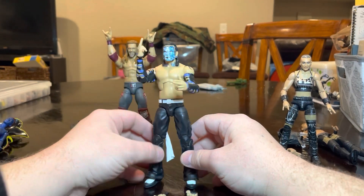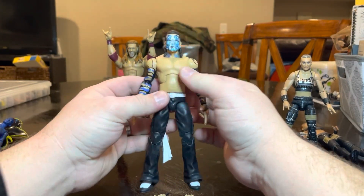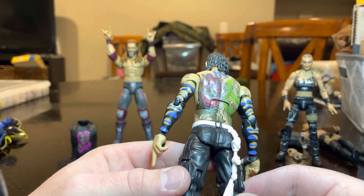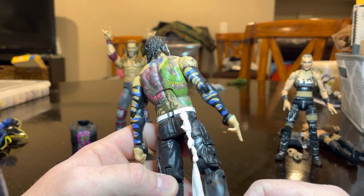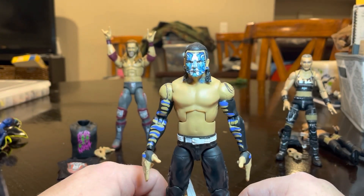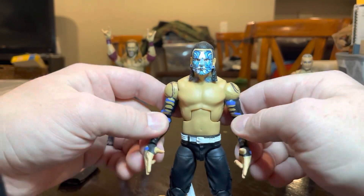Next up is Jeff Hardy, Elite 84. He has the new tattoo on his back, which is super cool — it's an awesome addition. I like that they got a new figure out and it wasn't just because of a new face paint — they actually did a whole new tattoo and everything. There's a chase figure for this Jeff without the tattoo and with the red face paint from, I believe, the Royal Rumble. I actually custom painted that one myself almost two years ago, and I'll show that in a later video if I decide to get the chase.